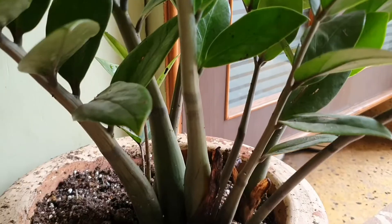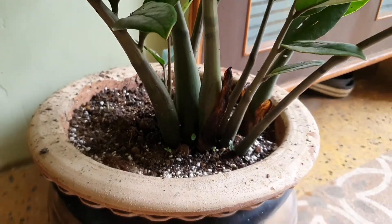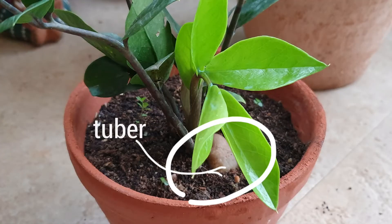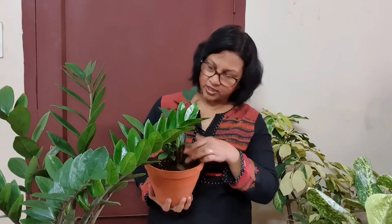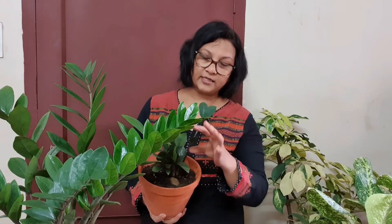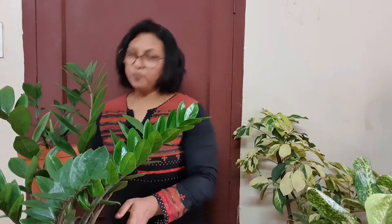Zamioculcas likes to be in dry soil and remain in drought-like conditions for a while between waterings, because it has a proper water retention mechanism. It has a tuber — a potato or ginger-like structure — which is actually the stem of this plant. These petioles and the fleshy leaves all store more than enough water to sustain. Most of the time, over-watering kills the plant.